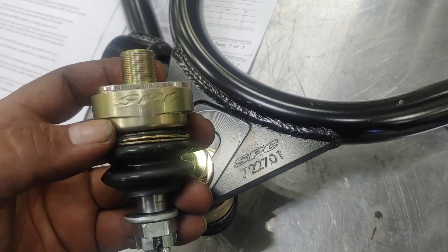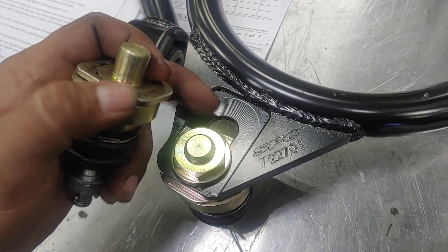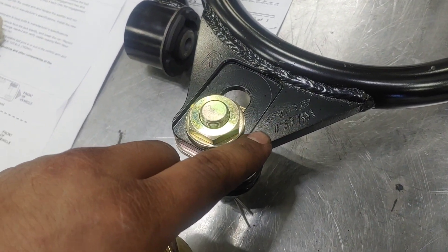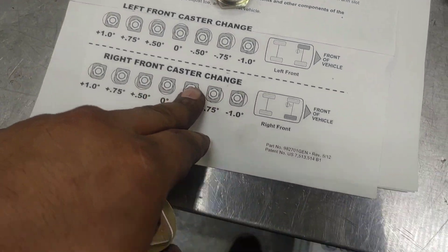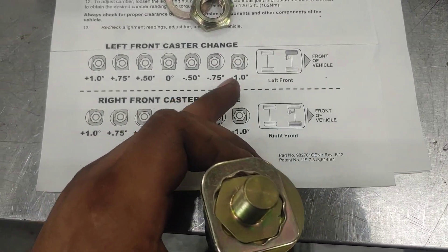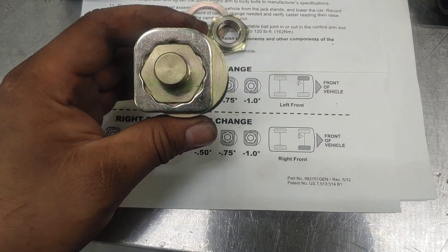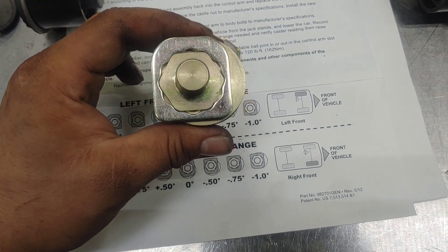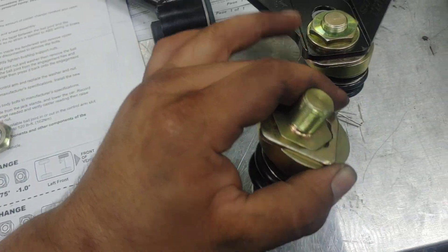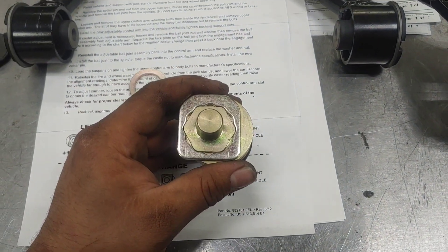These SPC control arms are unique because you can also adjust the caster. Typically aftermarket control arms only have camber adjustment, but these have offset ball joints so you can clock it, giving you positive or negative caster — which is important because I was 1 degree off. It even comes with a diagram telling you how to orientate the ball joints for the right or left side. I have the caster maxed out for negative 1 degree and the camber maxed out for close to positive 2 degrees.